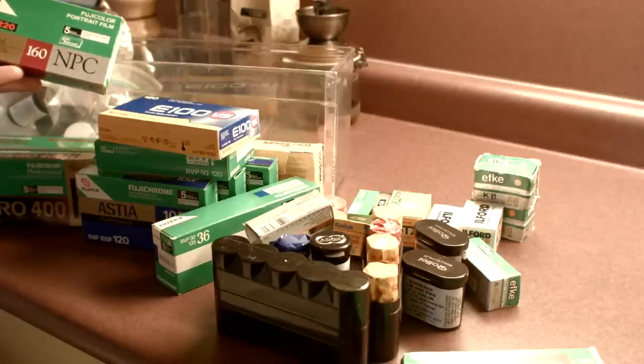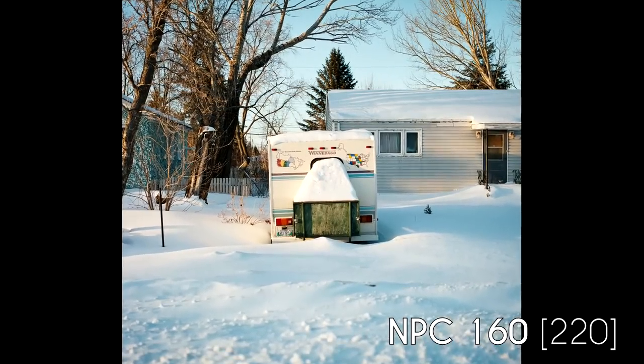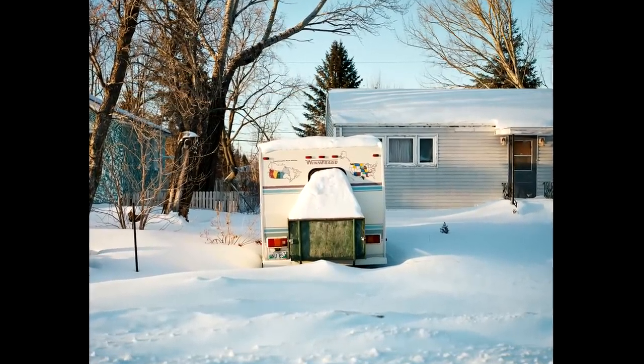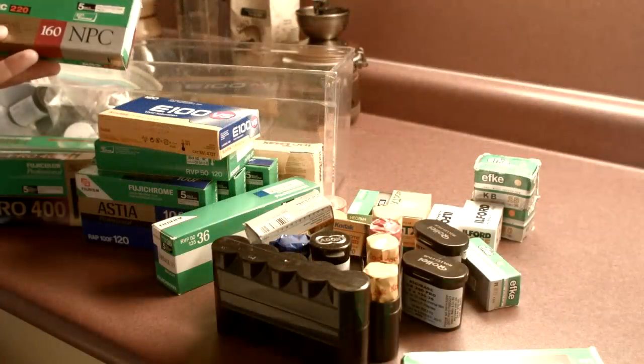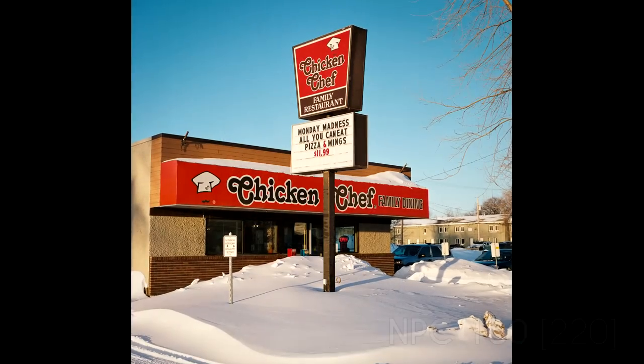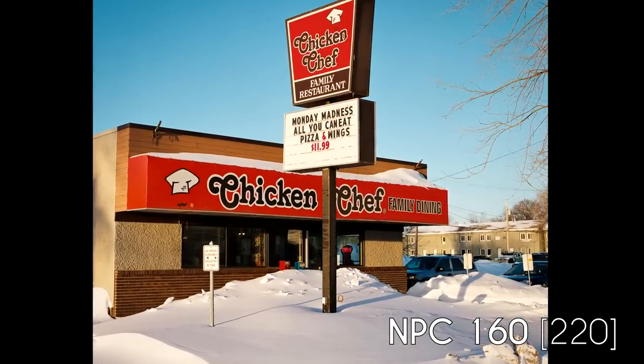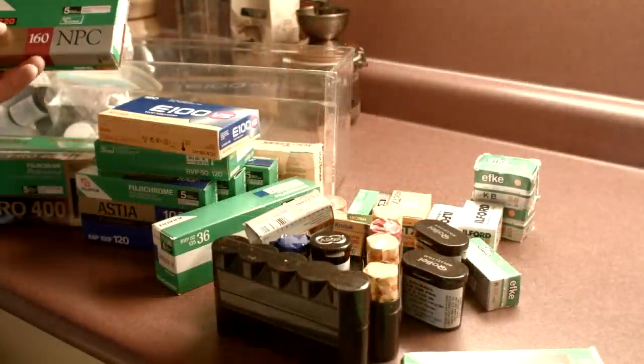Fuji NPC 160 — it's a nice one too, again fairly neutral color negative film, very easy to post-process. Had some great results with that. In this case it's 220, so as long as your camera accepts 220 you get double the amount of shots with a medium format roll.